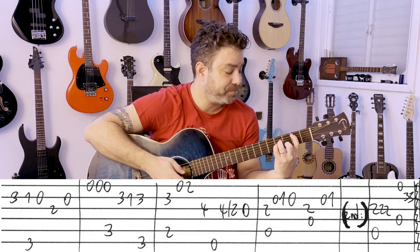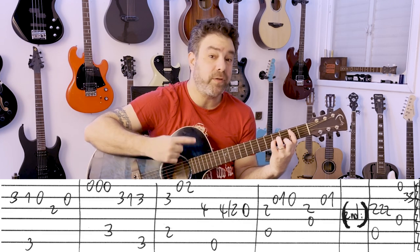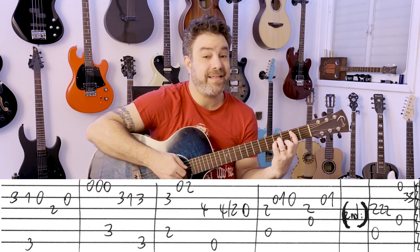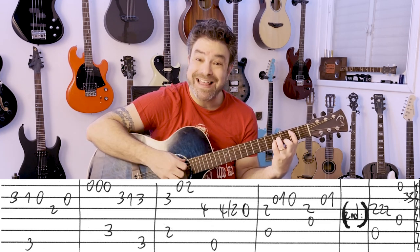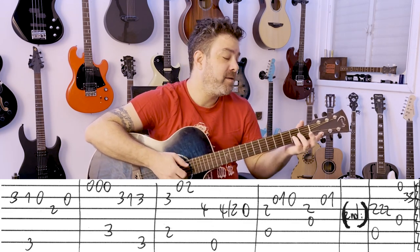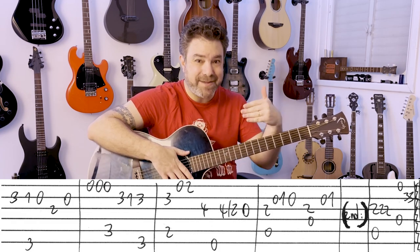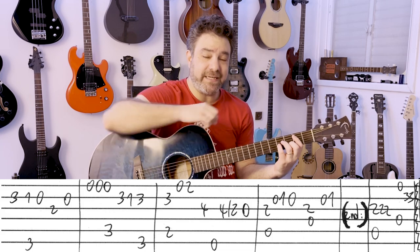B minor again with that open E string — this time you close it. You lift the bar but then you put it back on. And then you have 4 on the 3rd, and then E. So it's the same idea: right after the B minor line, you play E. Again, 4 slide to 2, 0.